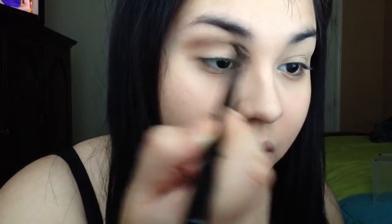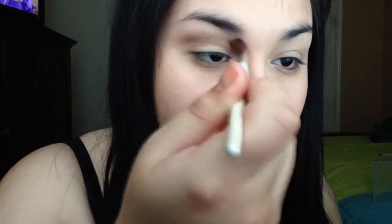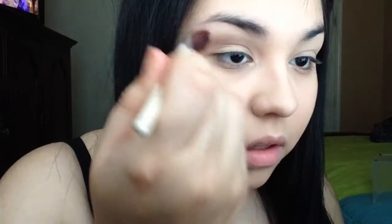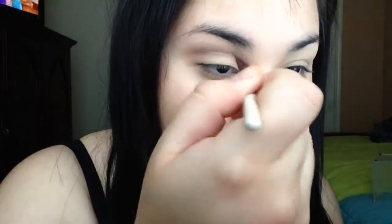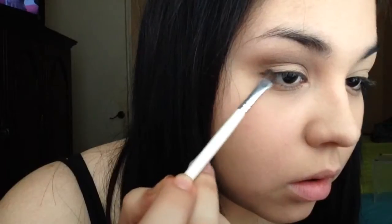Now I'm just going to take this fluffy blending brush and blend everything out, just to make sure there are no harsh lines. Now I'm going to take this more chocolatey cool-tone brown and put that directly into the crease with this round crease brush. You want to make sure you're using something really small because you really just want to focus that color directly into the crease. I'm just going to blend that out — every time you use a different shadow, you just blend it out.